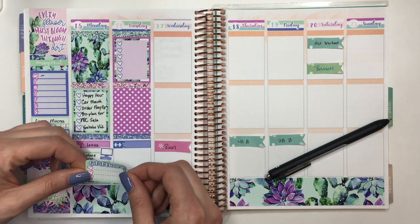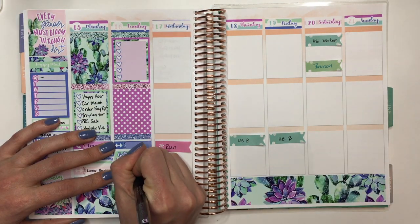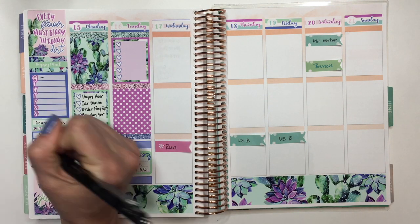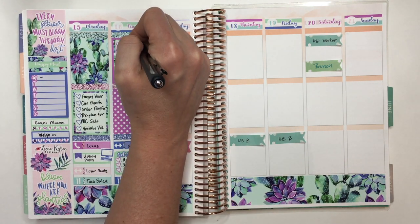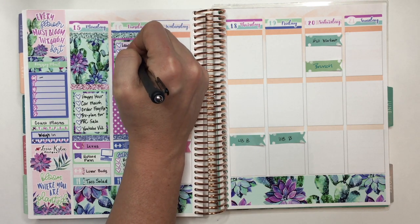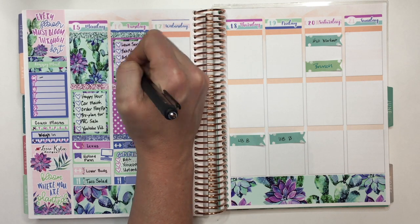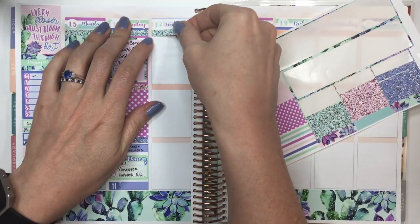I'm adding another workout sticker and a little 'get it done' with the three heart checklists for all the different things I need to do for my videos — which I didn't get any of those things done. Work has been really stressful and busy, so trying to get some of this extra fun stuff done for my videos has been kind of pushed to the back burner. I'm going to try to get more things filmed, especially now with this Memorial Day weekend — I'll have a three-day weekend so I can try to get a couple extra things done.